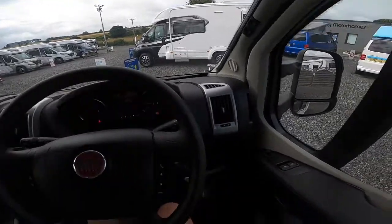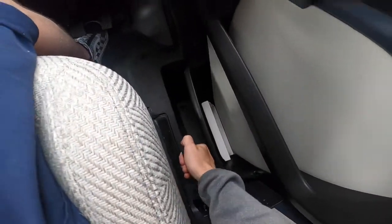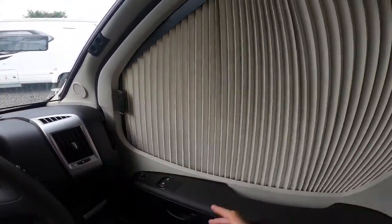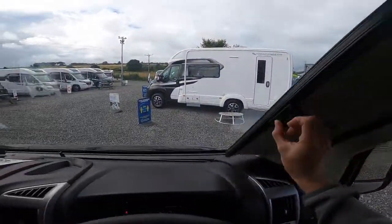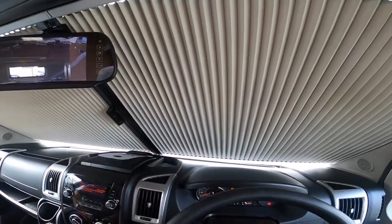In the cab, to the right of the driver you have your handbrake. On the doors you've got Remis cab blinds — pinch and slide — which blacks out the driver's door and passenger door. To do the windscreen, pinch and slide in the middle and that blacks out the windscreen on an evening.